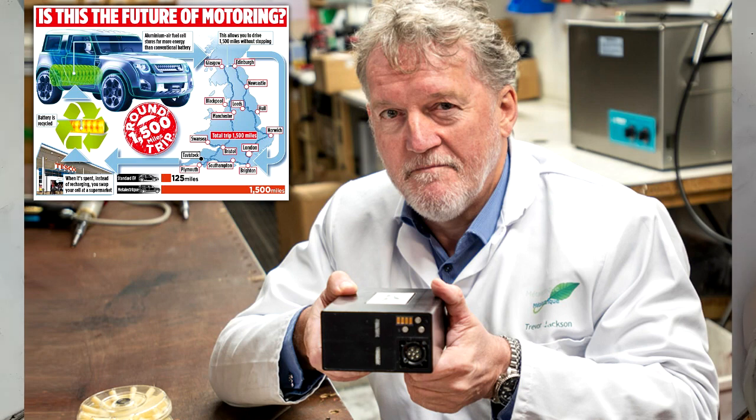Hello everybody! In this video I will talk about aluminium air batteries. Aluminium air batteries are quite interesting right now because a UK inventor, Trevor Jackson, created an aluminium air battery that doesn't have the negative performance issues of typical aluminium air batteries. His version doesn't create any hydrogen, and the corrosion of aluminium is quite slow, which extends the life of aluminium air batteries.